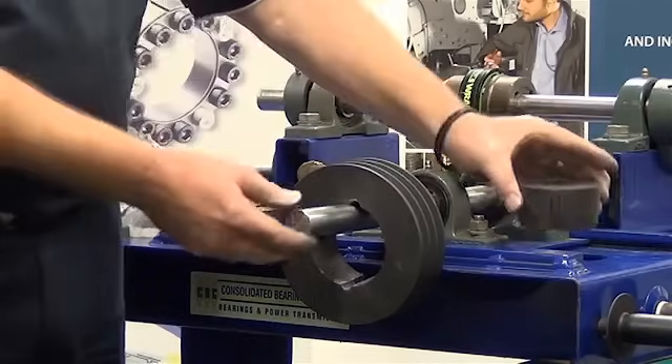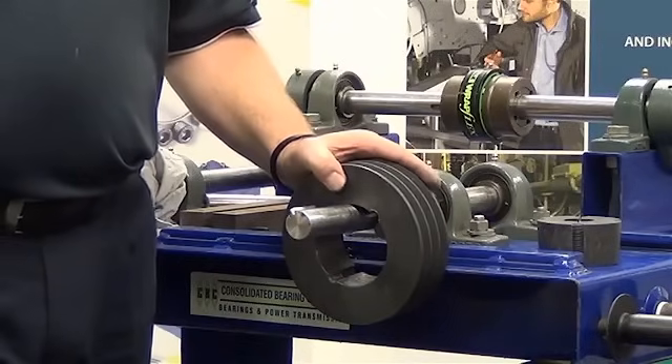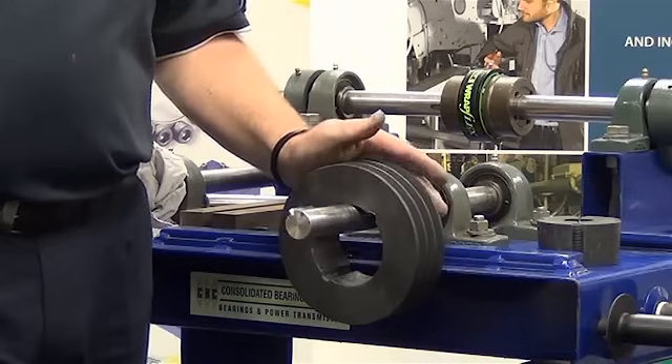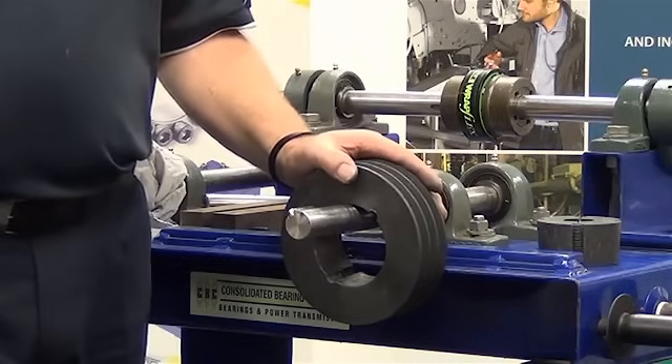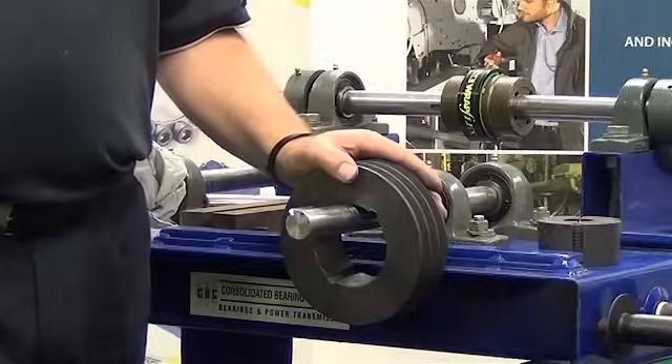There we go — we're ready to go for our next installation. That concludes today's procedure of installation and removal of a taper lock bush. We trust you've enjoyed it. Should you require any further information, please don't hesitate to contact us via our website.